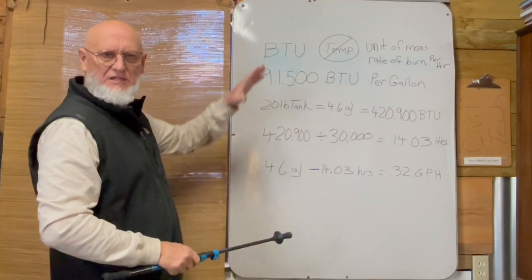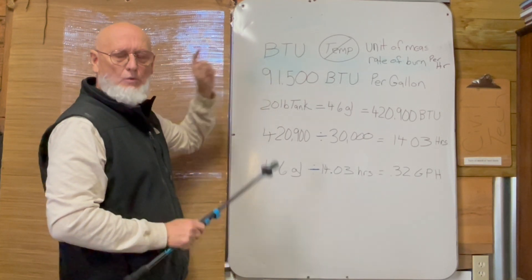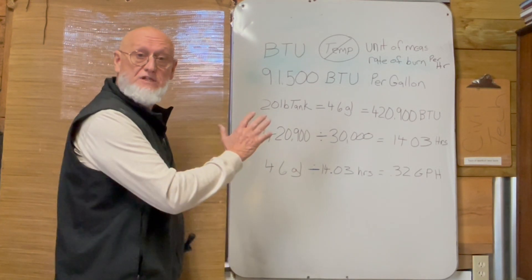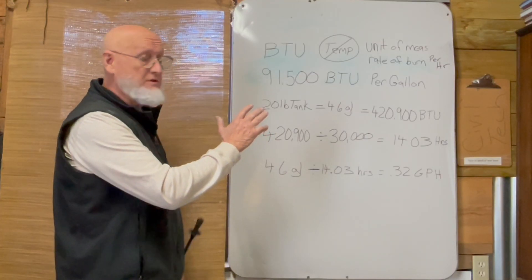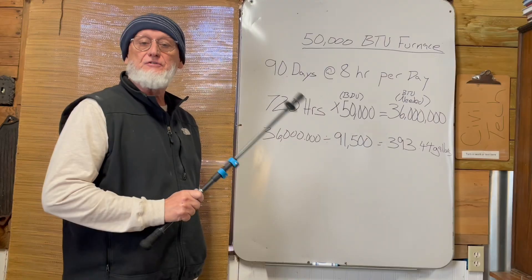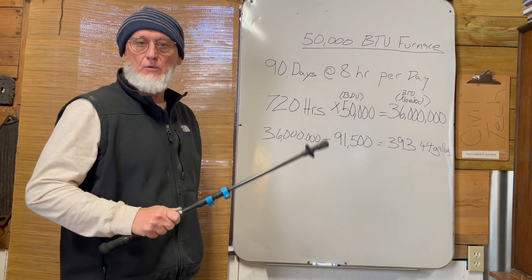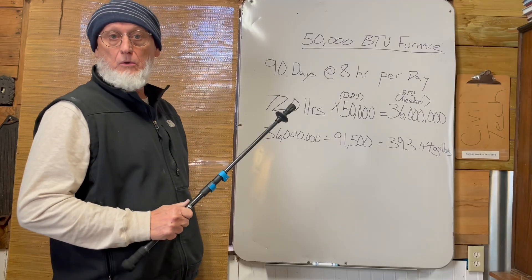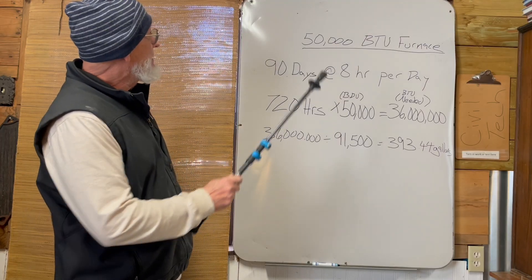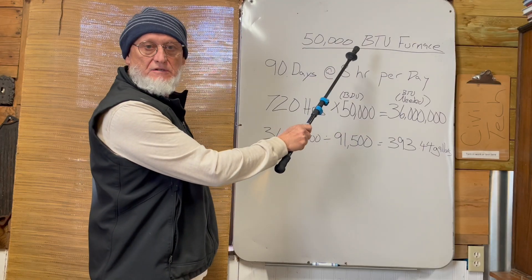Now we're going to look at this another way. Since it's not barbecue season, it's freezing season, we're going to talk about how you can use this math to try to keep warm with the cold snap that's coming up. Let's put this math to some practical use. Let's say you've got your cabin up in Montana somewhere, and you've got a furnace that burns 50,000 BTUs.